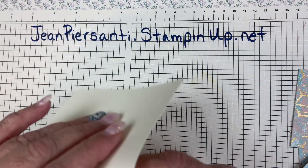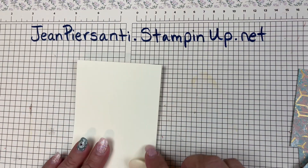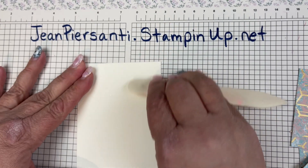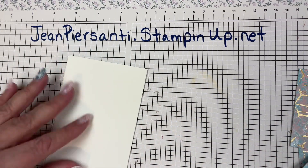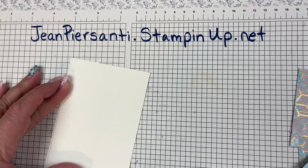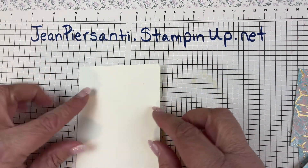Let's go ahead and fold the notecard right now. It already has the score line in there — these are so quick and easy. You can just make all your birthday cards and have them ready when you need them. I'm gonna flip that over one more time, and there we go.